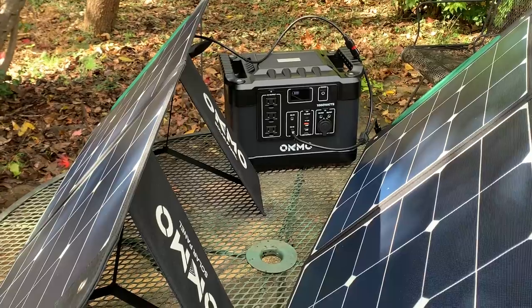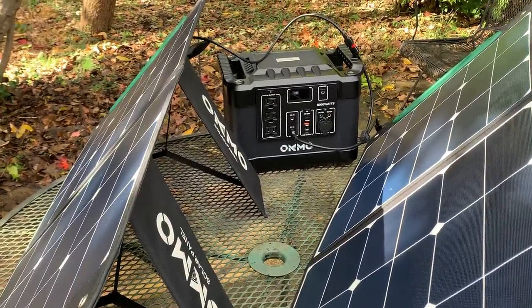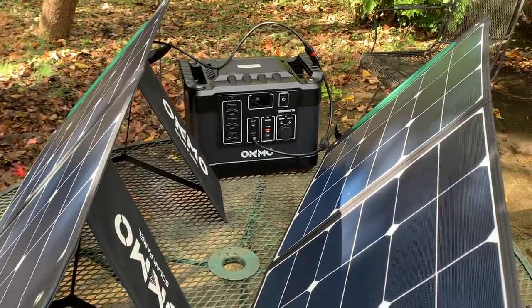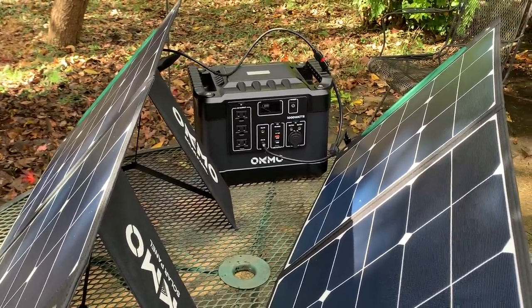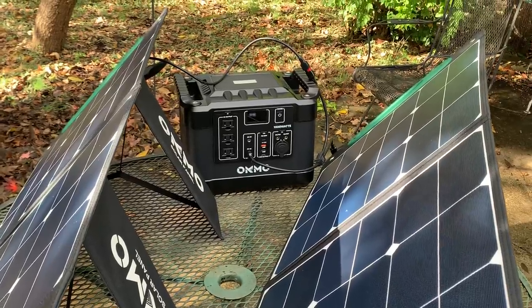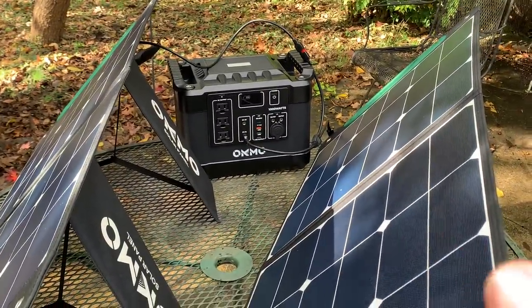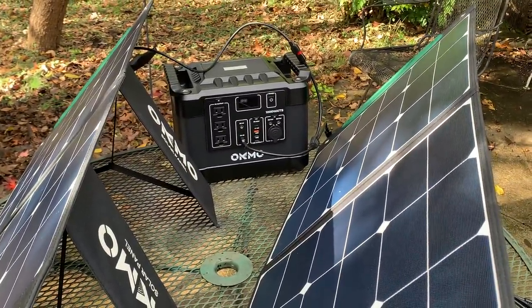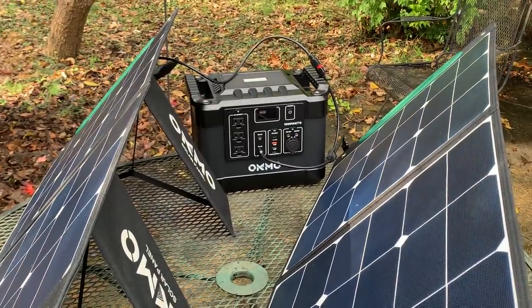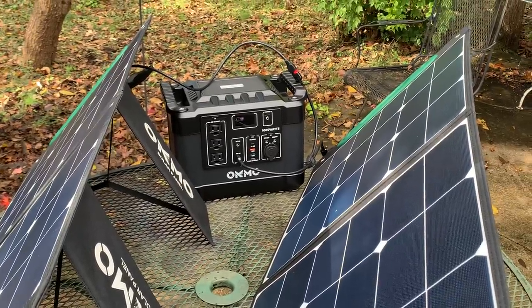Under ideal conditions with both panels you're looking at 9 to 12 hours for a complete recharge if the unit is down to 15%. However, you should not drain this battery to zero — nor should you drain any lithium-ion battery to zero. I wrote the article for Apple on how to care for lithium batteries in laptops. They like to float around 50 to 60 percent. They don't like to be quick-discharged and they don't like to sit low.